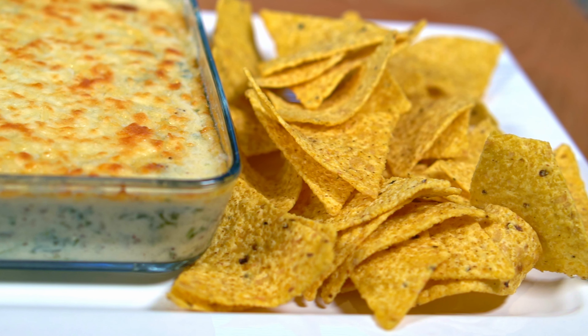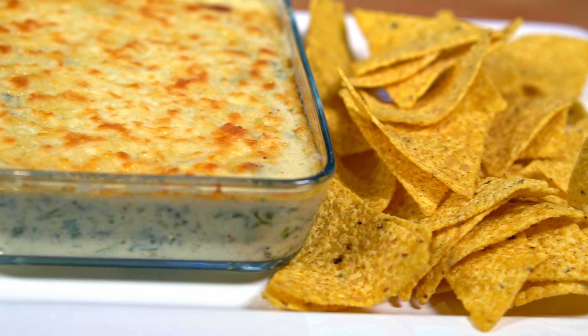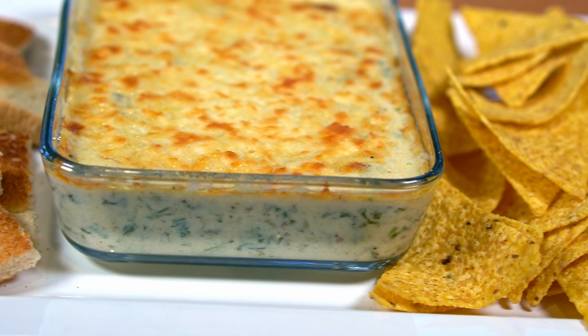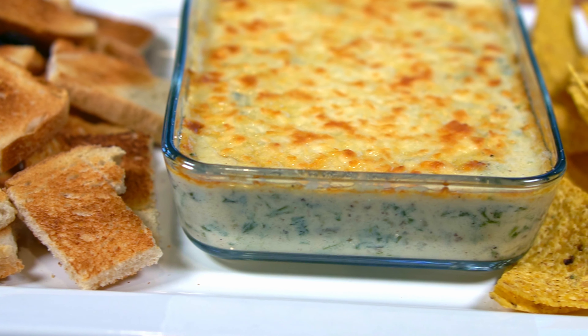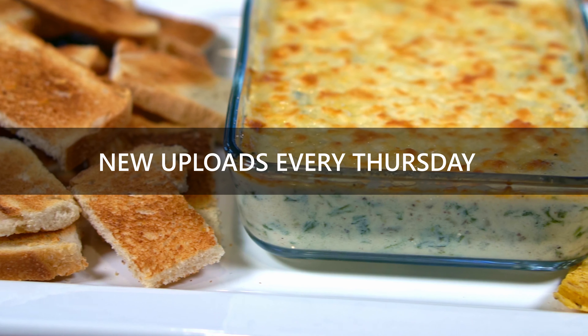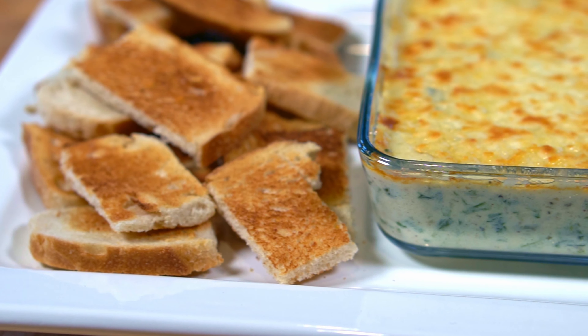So that's pretty much it for making spinach artichoke dip. Let me know in the comments below if you liked it — your feedback is highly appreciated. I'm really happy with how this recipe turned out and I hope you enjoyed this one. I upload new videos every Thursday, so stay tuned, and remember to subscribe if you enjoyed this video.